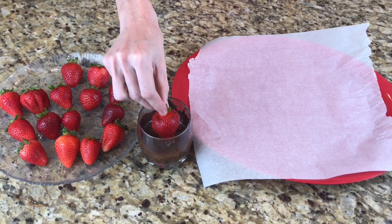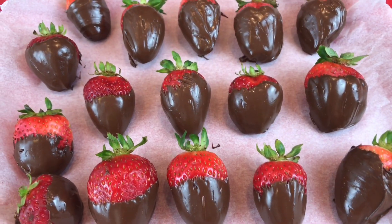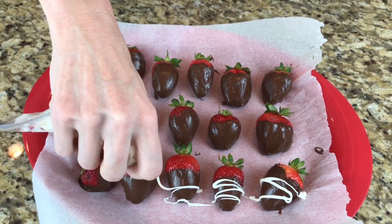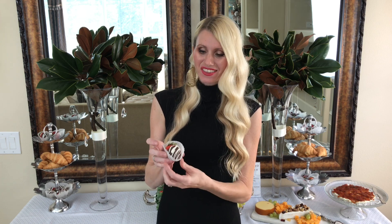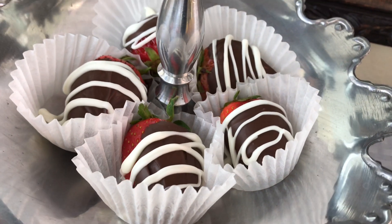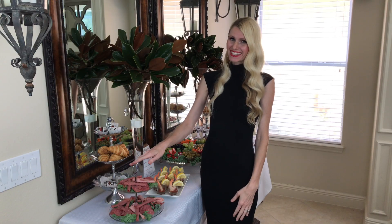One of the easiest and most impressive things you can make are chocolate covered strawberries. Just melt some semi-sweet chocolate, dip in your strawberries, tap off the excess, and put them on wax paper. I went back and added a drizzle of white chocolate on top. I also like to place them in little cupcake liners — it helps prevent chocolatey fingers and I think it looks like a little present!